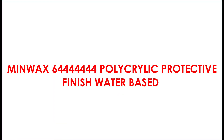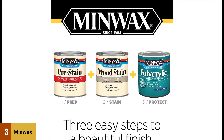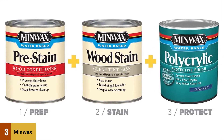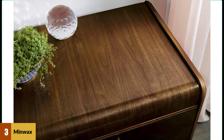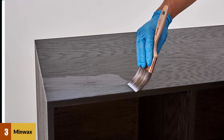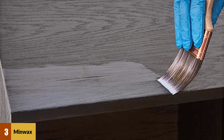At number 3: Minwax 644444444 Polycrylic Protective Finish Water-Based. This finish is suitable for indoor purposes only, and it adds great beauty to a range of wooden surfaces it is applied on. It produces a clear semi-gloss look, which helps keep the quality and durability of the product over time. The application is very easy, and being a water-based polyurethane, it is easy to wipe off after use with just soap and a rag. It dries fast, and the company assures users that it won't discolor anytime soon.